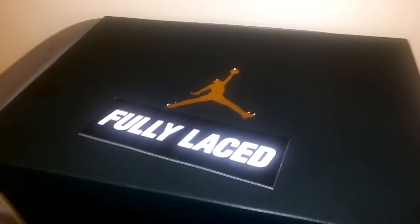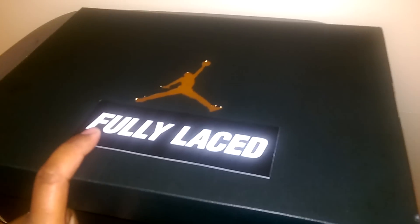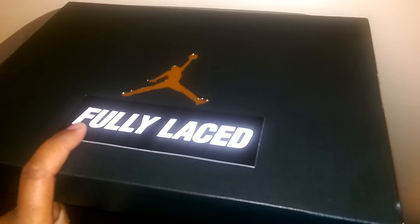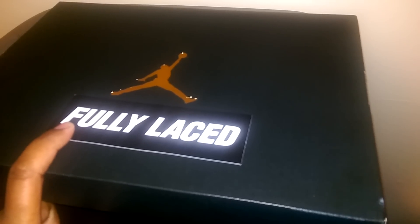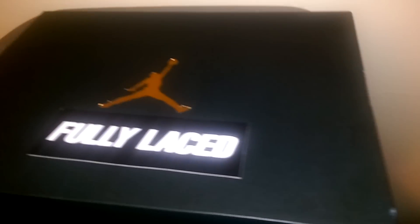I try to match with something that'll match the shoe. These laces I had to get — got these from fullylaced.com for six bucks, free shipping. I ordered on a Wednesday and got them on a Friday, so they were pretty fast with the shipping.